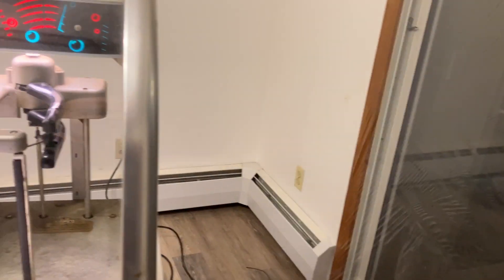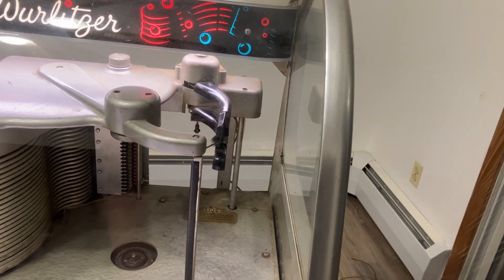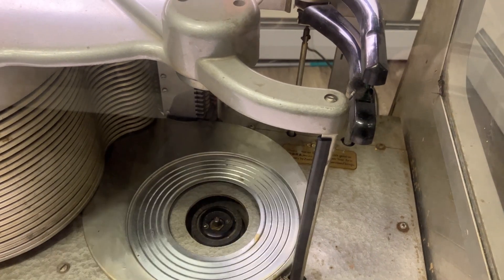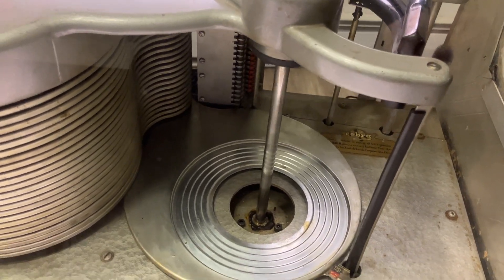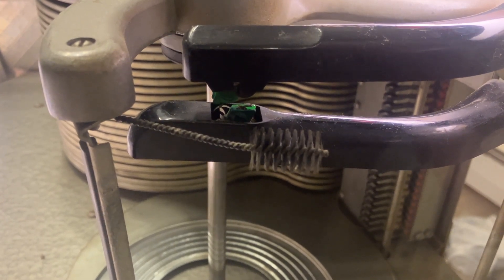When it plays the bottom side of a record — okay, there we go, let's see, I think this is a bottom side here — you'll see it'll actually swing in the bottom tone arm and spin in the opposite direction. If you look really closely, you can see there's a needle. The bottom needle is aimed in the proper direction for playing the bottom, and the top needle is aimed in the proper direction for playing the top.